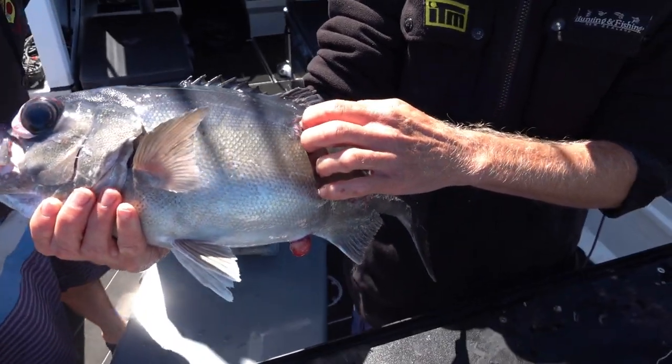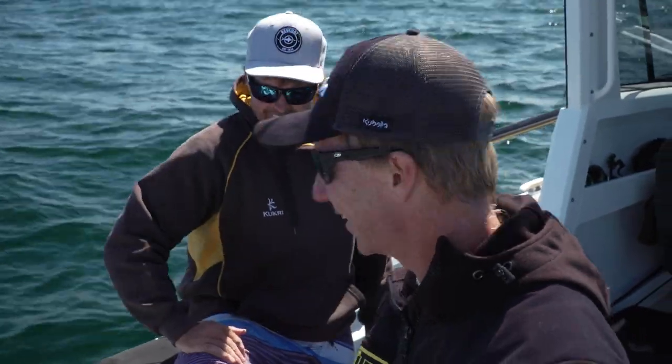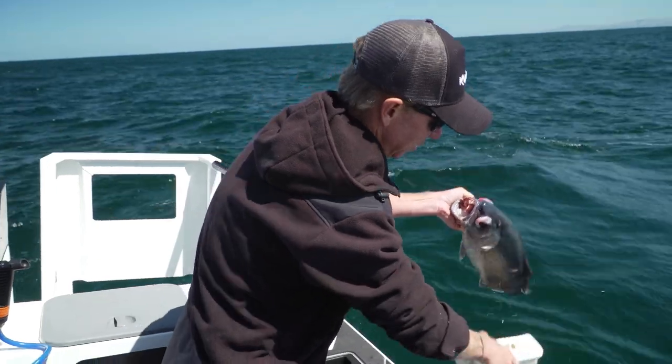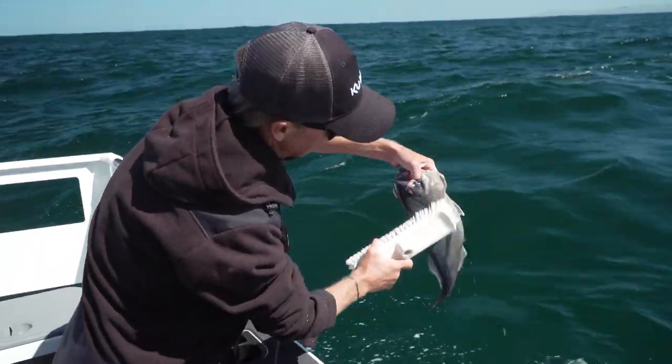Swordfish whack. There you go mate. Just while we're dropping down another bait, I'm going to start cleaning up this fish.